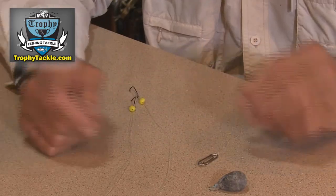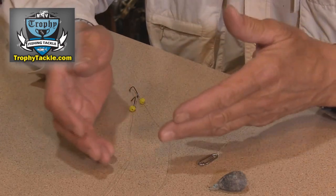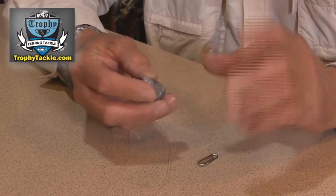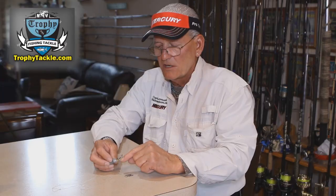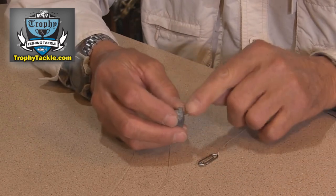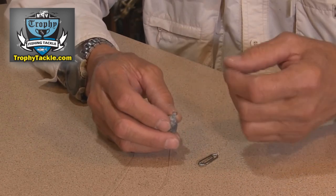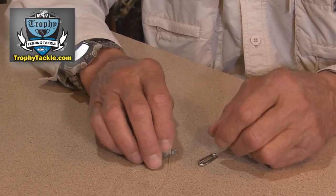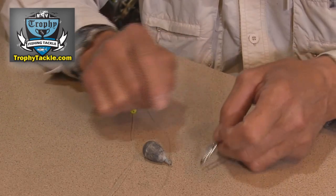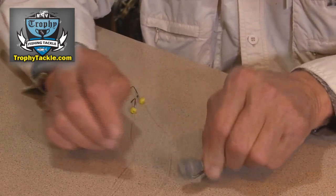Let me show you what I do here — it's very simple. Basically you need a couple of flounder hooks, a Dipsy swivel, and you have to use a Dipsy sinker. You have to use a sinker that's got a small little copper eye to it. You can't use a cast sinker because it's just too thick and it won't slip onto the quick clip rig. Dipsy sinkers work very well.